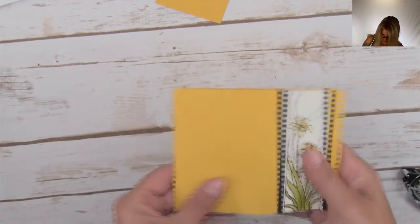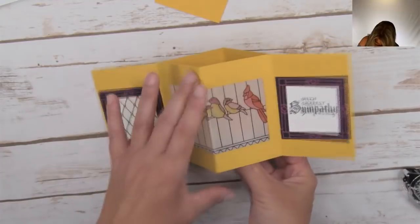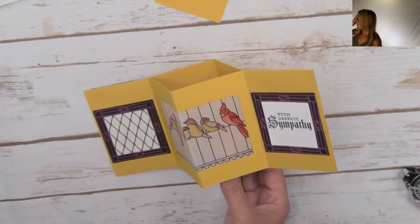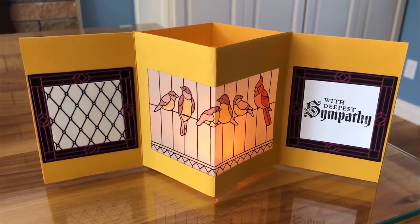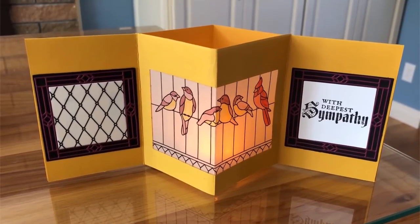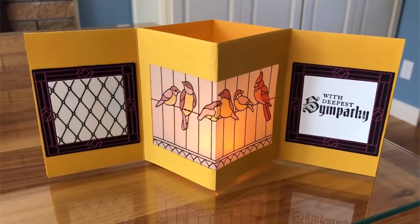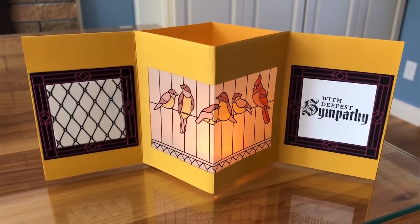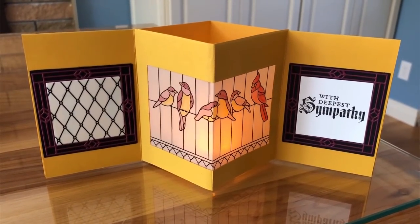And we're done! Our card is complete. We've got a little pop-up in the center and our little tea light pops right in there. Let me pop back especially for those viewing late - this is what it looks like. It's hard for me to stand it up because the camera is viewing straight down, but this is what it will look like. The only way to make a card is to lose at least one item along the way!